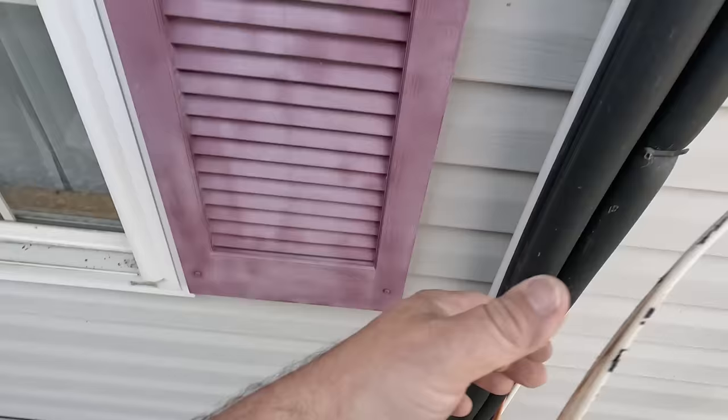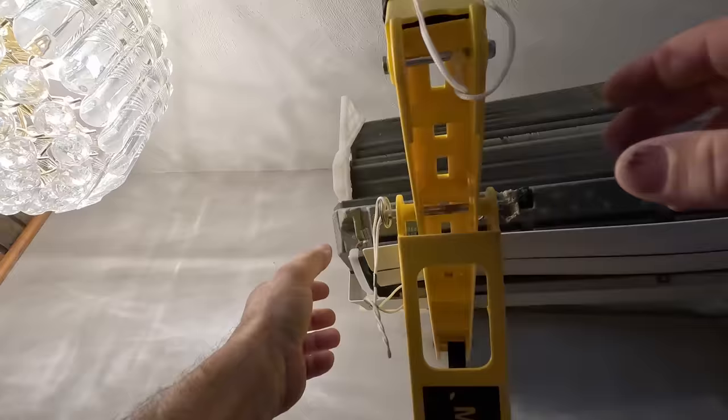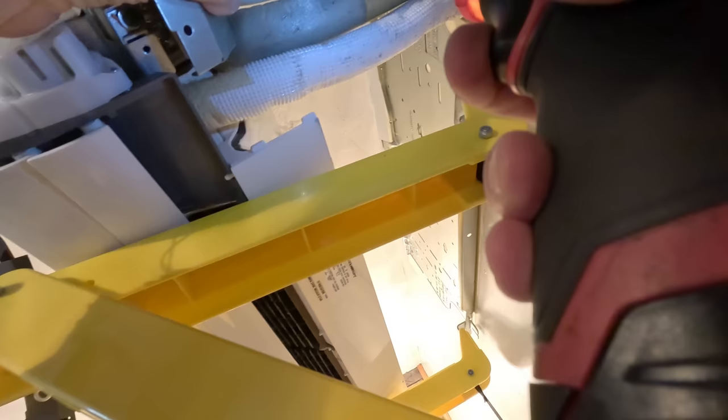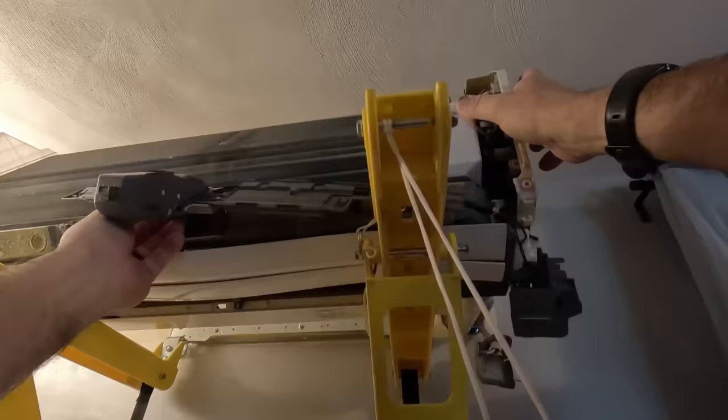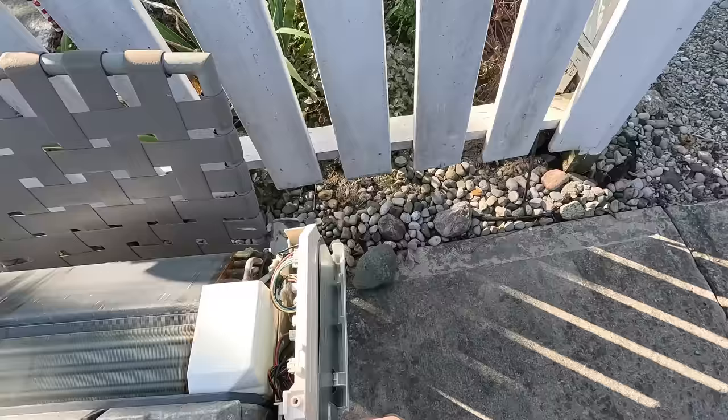There we go — that gives me enough room to get inside there. Now, I've done a total of two of these so far. These are the smaller ones, and although they're very similar to each other, to be honest with you, we're figuring it out as we go. And this puppy should come right out the wall. Look at that — now we'll be able to maneuver it and get the blower wheel out of there.